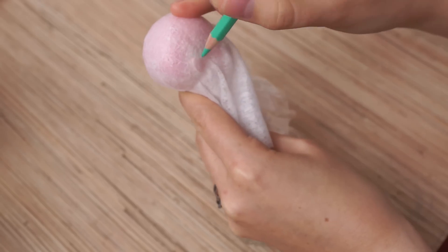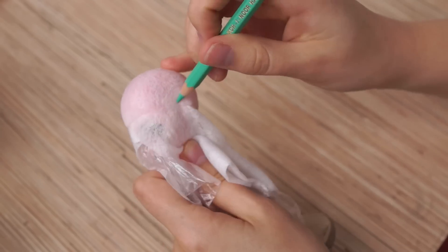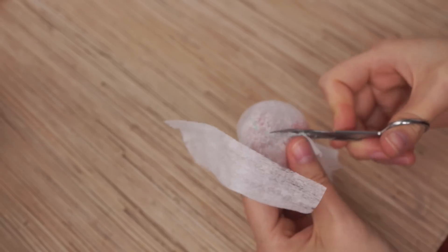Our cap is dry and we can make some marks for the ears and hairline. Take it off and cut.